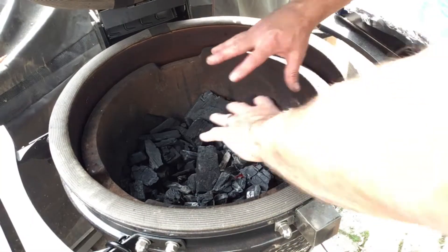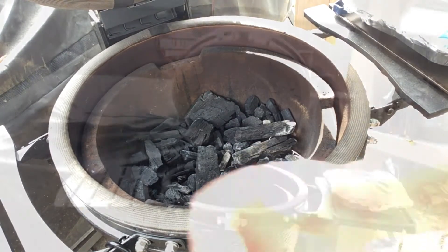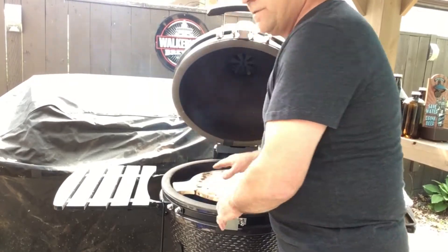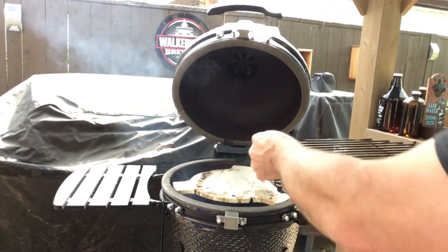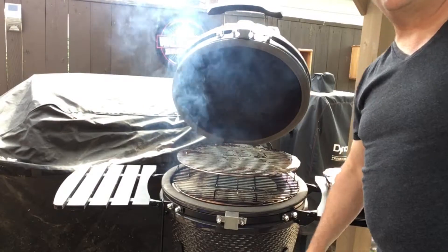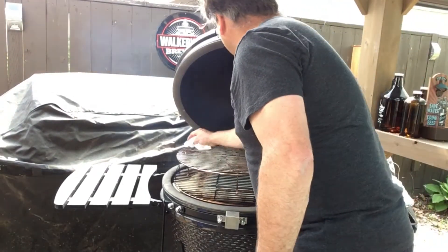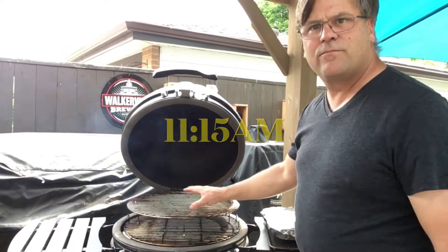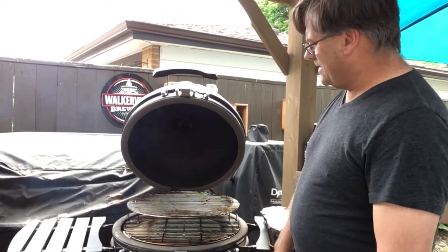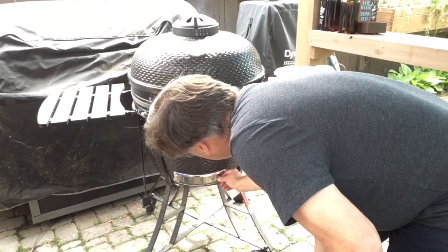That's lighting up quite nicely. I just moved some of the coals around to get it started. Now I'll put the rest of the grills on — starting with the ceramic plate, the heat deflector — then the lower grill and upper grill. I'll let that burn off a little bit more. I don't want to put anything on while it's smoking like this. I'll give the grill a quick wipe with a damp paper towel. Now it's about quarter after 11. I have a nice flame — not overly smoky — so I'm going to close the lid and adjust my vents.